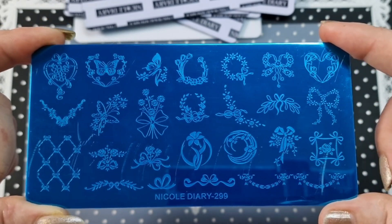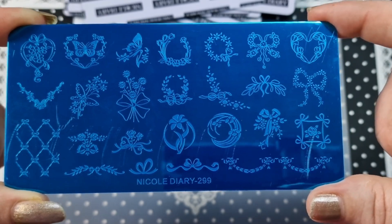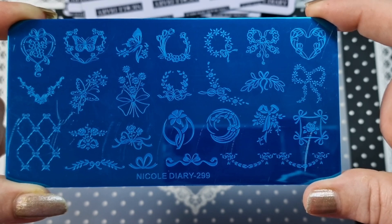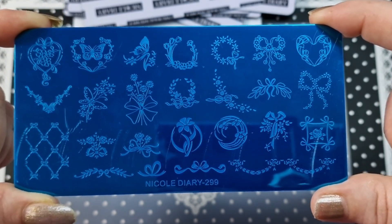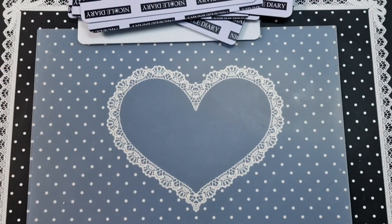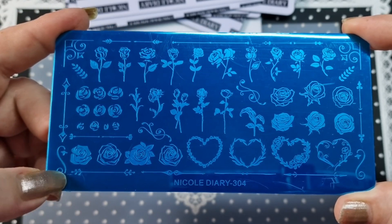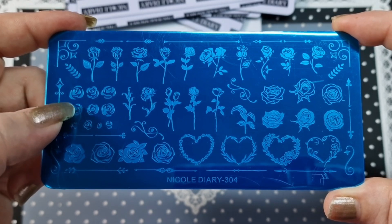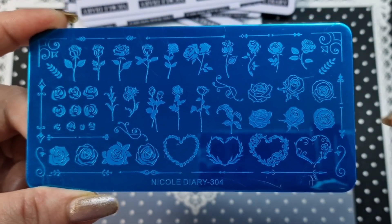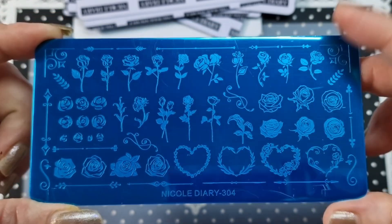Then we have 2.99 — I absolutely love this plate. I loved it so much I bought two by accident, so yes I do have a dupe. It's really really pretty — right up my street. You've got flowers, butterflies, bows — just such a pretty plate. Then we have 304, which is a whole bunch of roses. We have them in three different sizes, some with leaves, some with just buds, and some fancy hearts down here as well. Another beautiful plate.